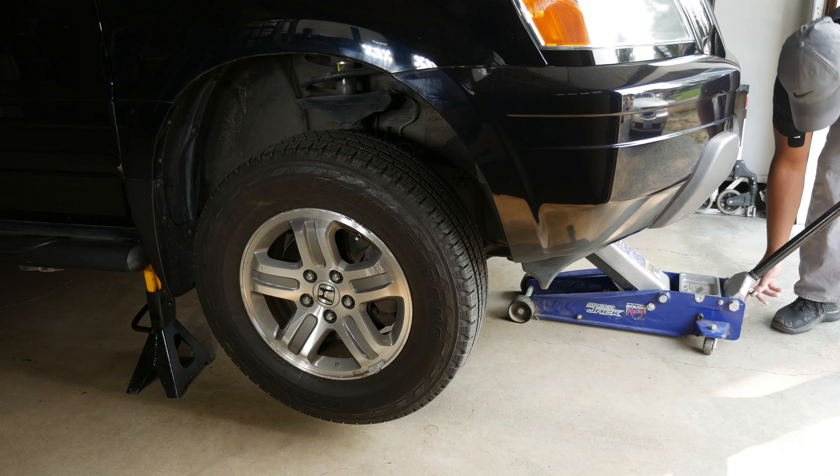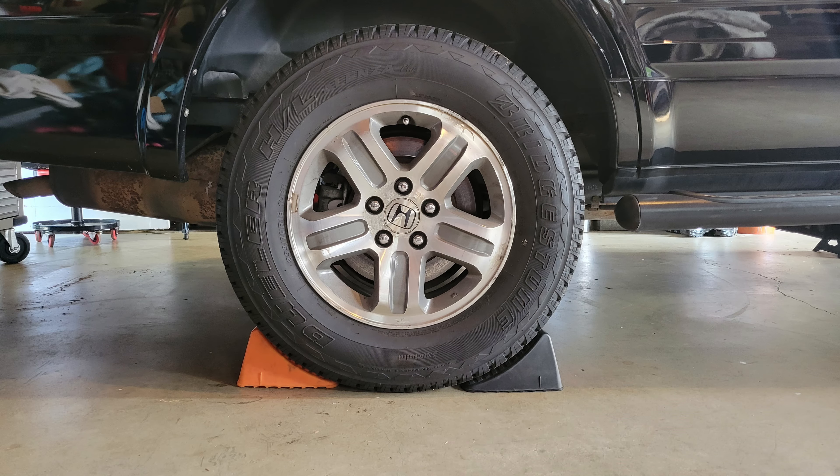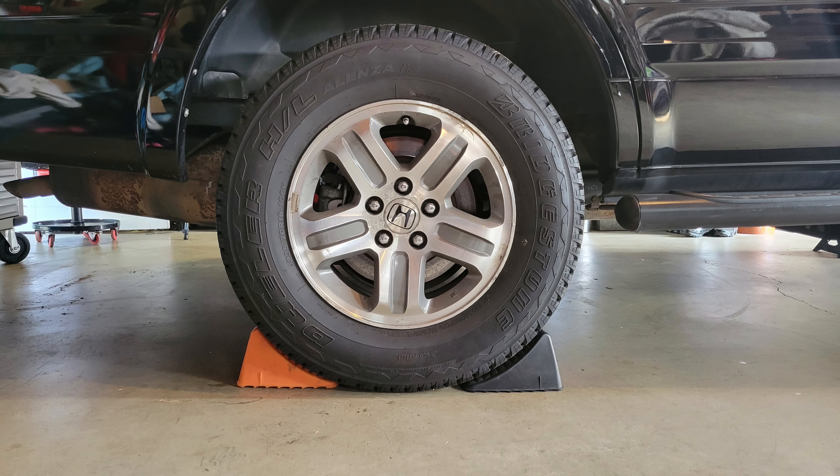When I'm performing repairs or maintenance, I usually leave the jack in place as a backup. You may also want to place chocks in front of the rear tires.